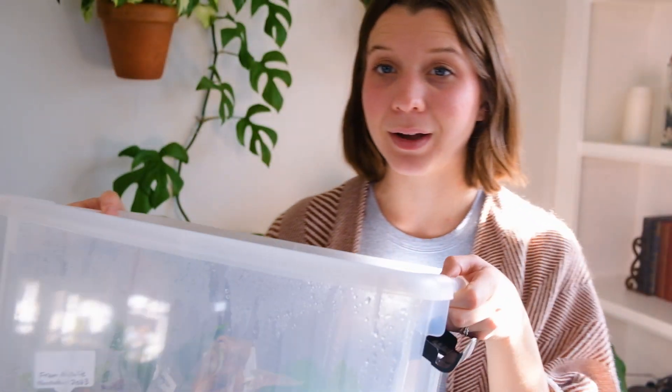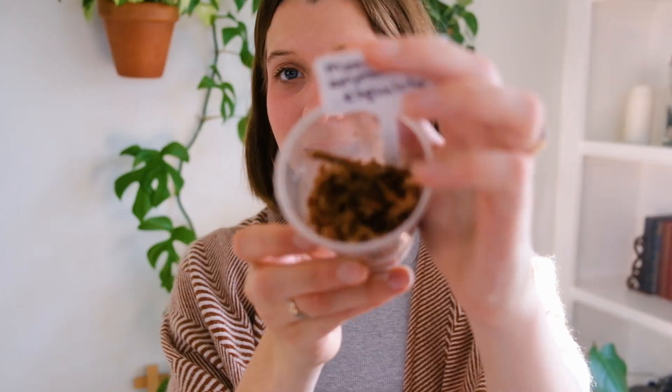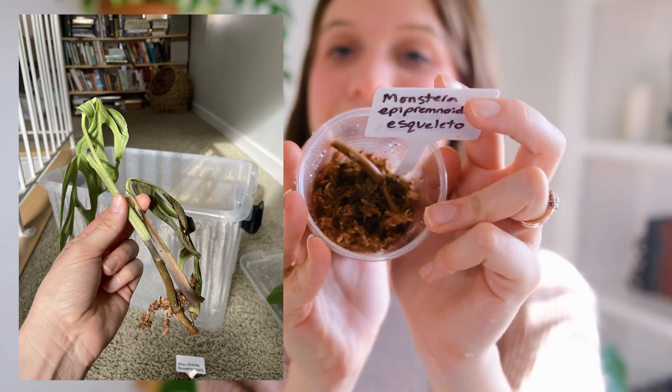That unboxing was wonderful and the plants were beautiful, but I do have some really sad and disappointing news. Within a couple of days, a lot of those plants suddenly declined. I think they sustained some cold damage, or maybe the shipping wasn't great. I'm not upset with my friend whatsoever — this sort of thing happens. She was more than generous. If anything, I feel bad that she cut her plants and then they died. They were packaged really well — shipping plants is just always a gamble, especially in the winter.